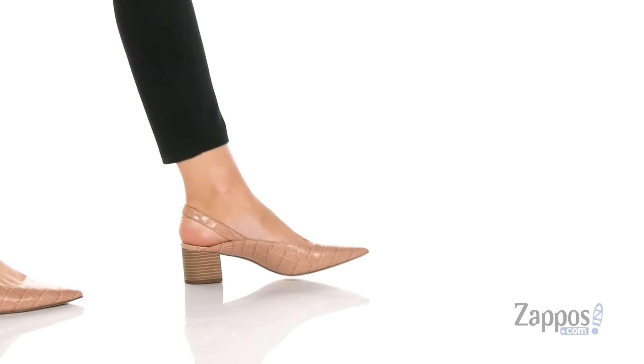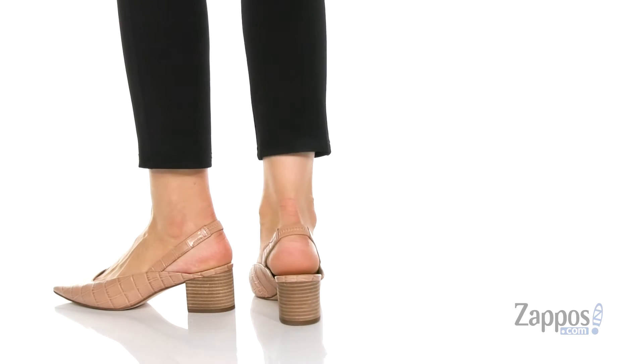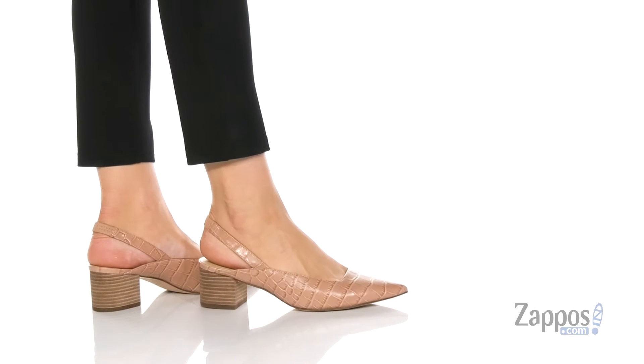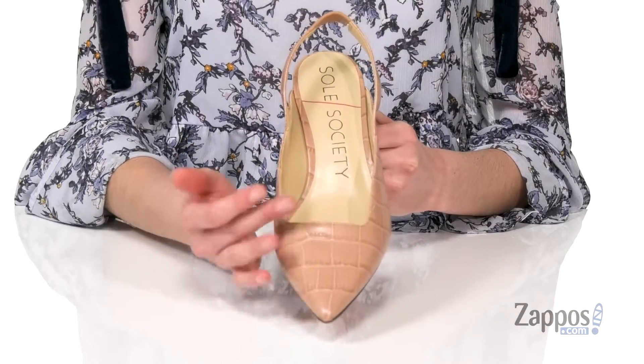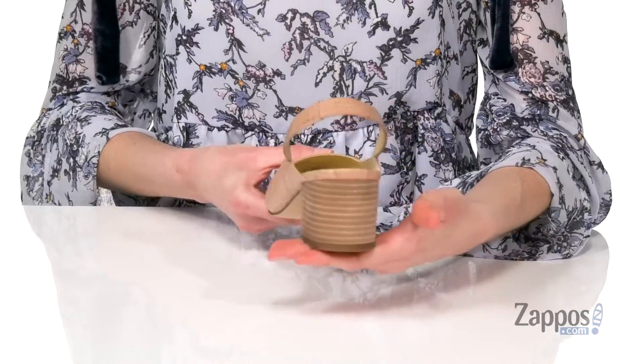Hey there, it's Zoe from Zappos here, and this is Kalari from Seoul Society. This washed pink colorway would be very cute for a spring wedding or just with distressed jeans to dress up your look. They've got a croc embossed leather upper with a pointy toe and a stacked heel at the back.